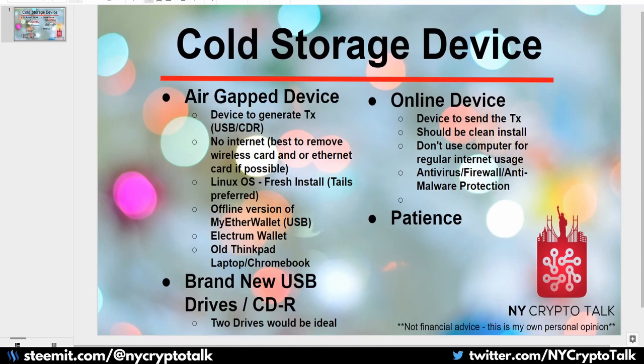These are the four main things I would personally use for a cold storage device. One is the AirGap device. Then there's an online device — an internet-enabled device that will send the transaction, your regular PC. A brand new USB drive — do not use old devices, they can be corrupt. New USB drives are best.